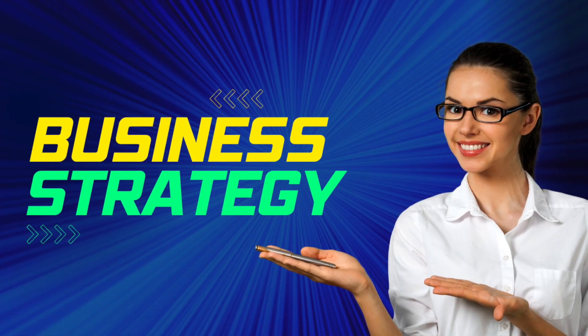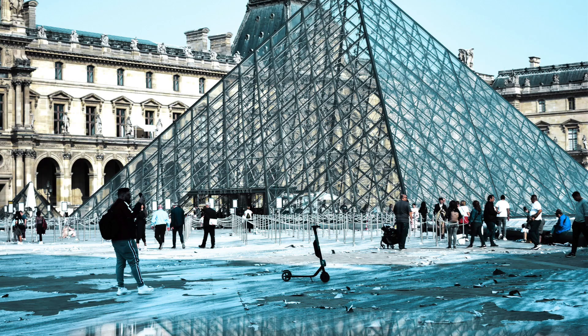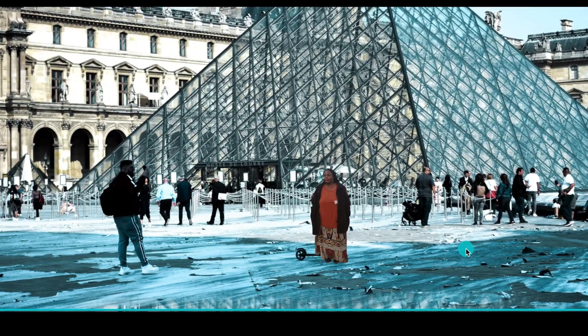The idea came about when I wanted to show one of my students how they should present their thumbnails. I took one of the thumbnails on Canva and added her photo just to make the point come across to her, and then that gave me an idea to place myself around the world — so I've been to France and added myself there.